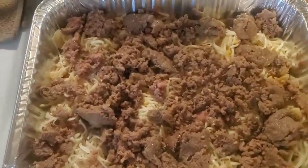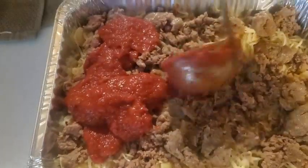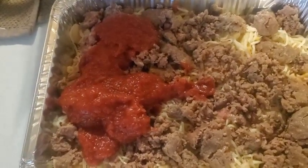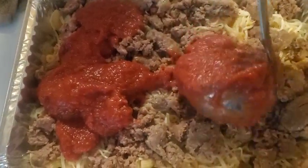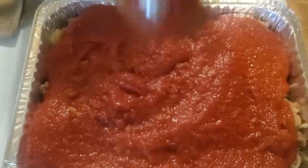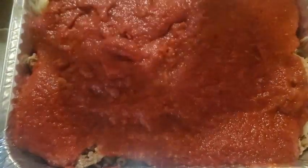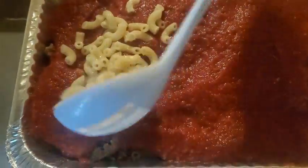Now with that all done, you want to go back to another layer of sauce right in the middle of it. All right, that's it for the sauce. Now I'm going to do another layer of macaroni.